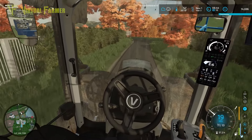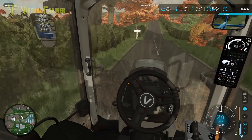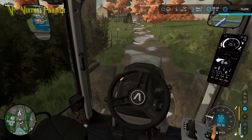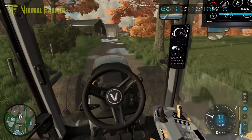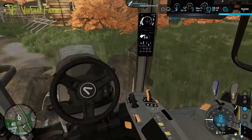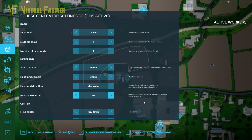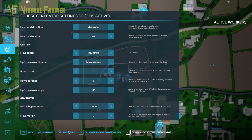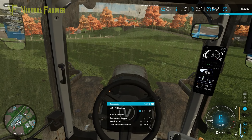Back to the farm now. The grass work will be fiddly so I'm going to get the hoe running with CoursePlay first. Bringing it into the corner of the field, clearing off whatever course we've got and setting a new one - two headlands, one tool, start work on the headland first, up and down. Generate a course - it's finishing in the top corner which is nice and close to an exit.